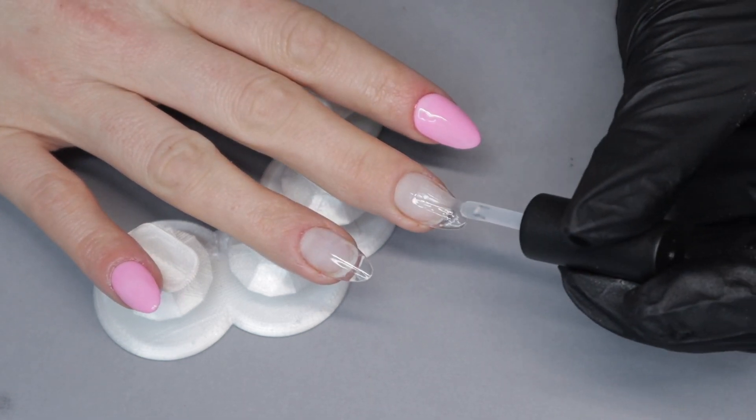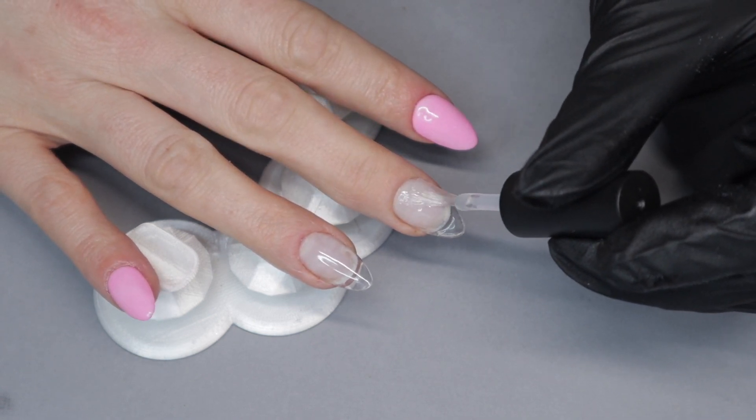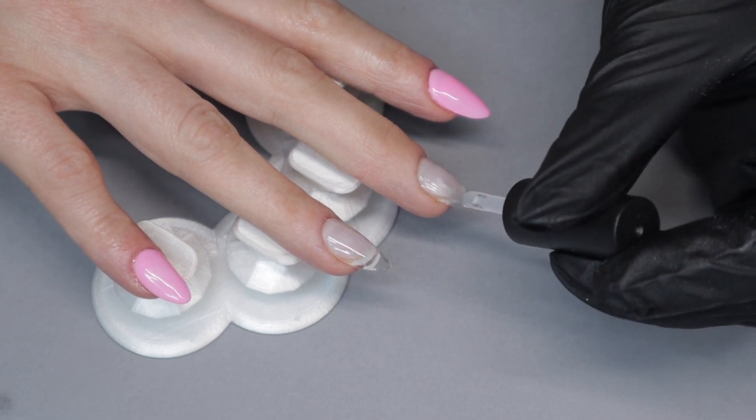You're going to want a file and a buffer to do any filing, buffing, and shaping. To start off, apply the step one base bond to the entire nail. Make sure it fully covers the nail, because we're going to be doing color blocking without any tape, so you need a base bond on the entire nail.